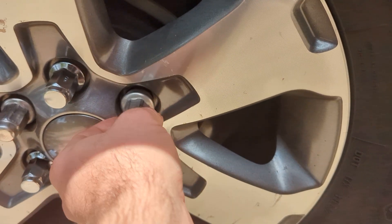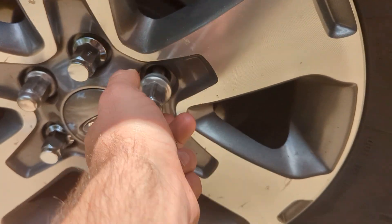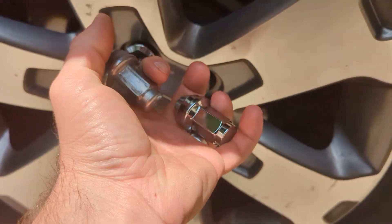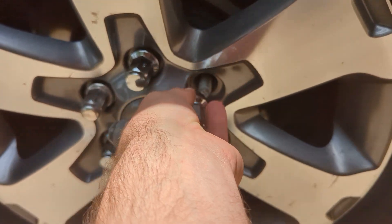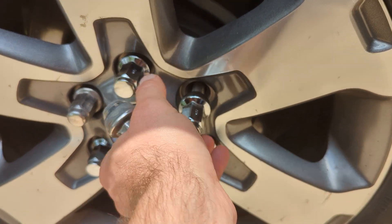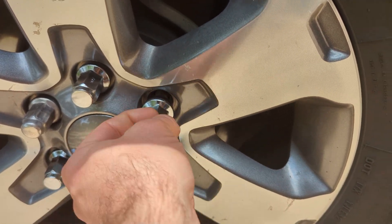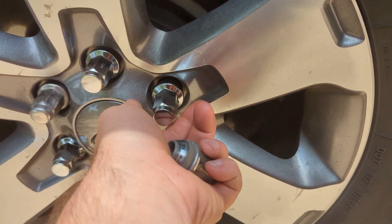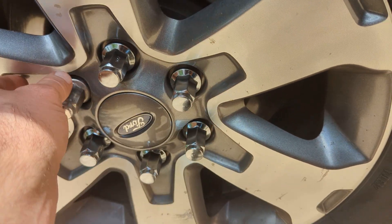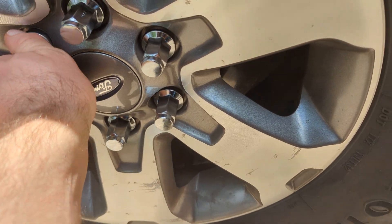That could have been due to the previous owner. Most of the time that happens either because they were the originals and they stripped them, or just old age. The car my wife drives is an HHR and almost all the lug nuts broke on that thing — they had to rip them off because they were old.